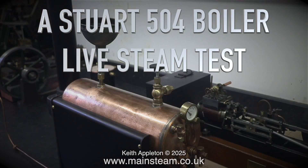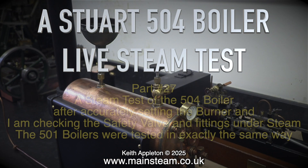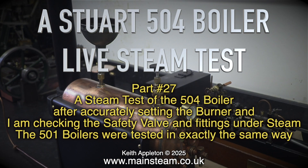Stuart 504 boiler live steam test, part 27. This is a steam test of the 504 boiler after accurately setting the burner. I'm now checking the safety valve and fittings under steam. The 501 boilers were tested in exactly the same way.